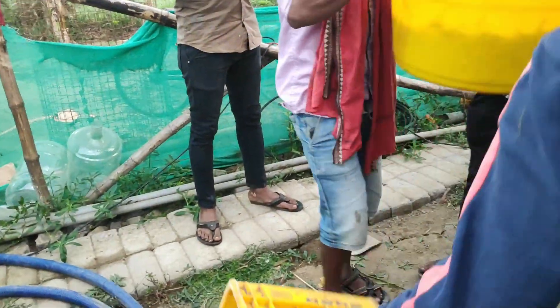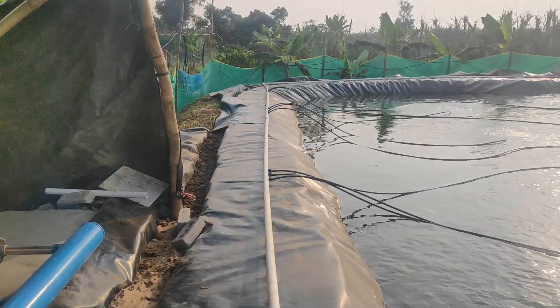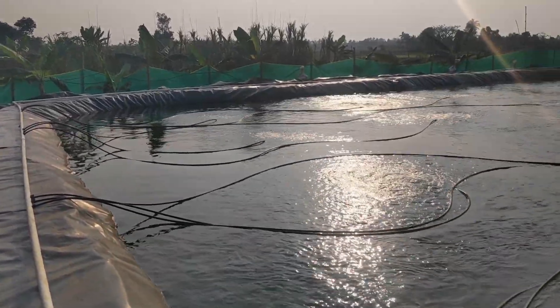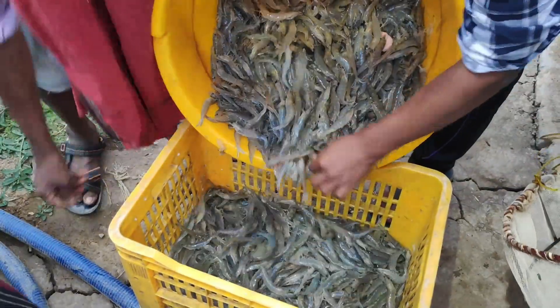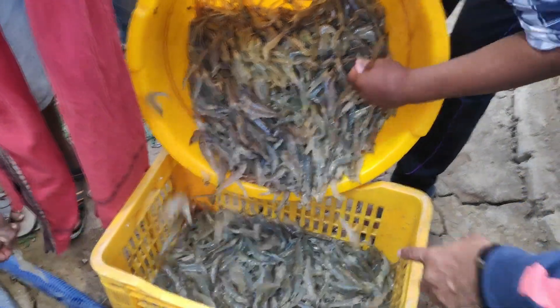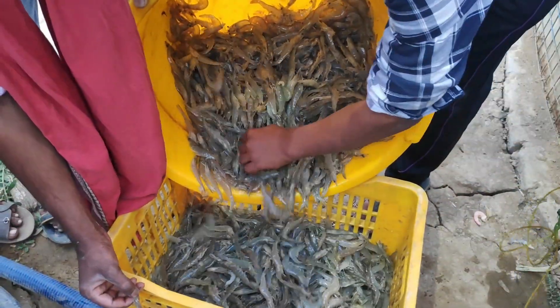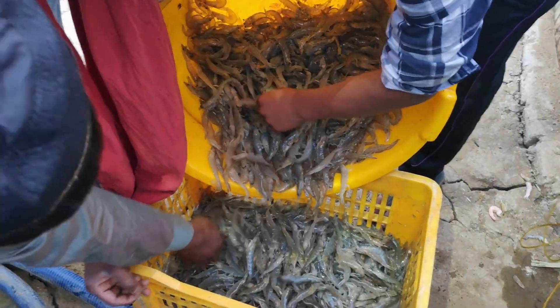If you have been following my channel, you must know that I have started a new 10-lakh-liter biofloc project. Due to this new project, my experimental project was highly ignored in the last two months, because of which a lot of mortality happened. The result could have been better if I had spent more quality time monitoring this project.